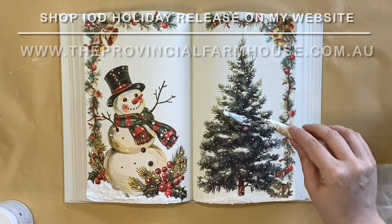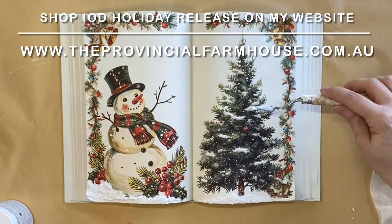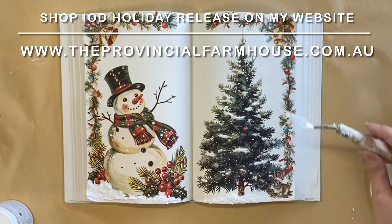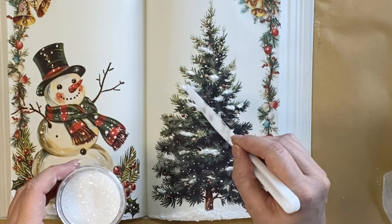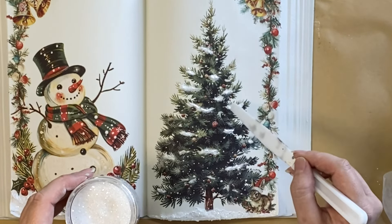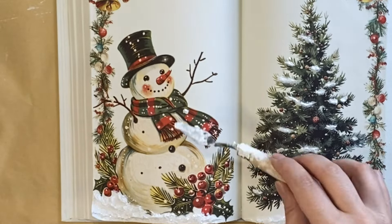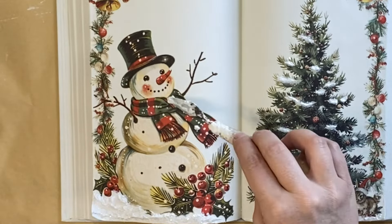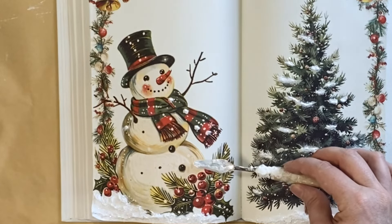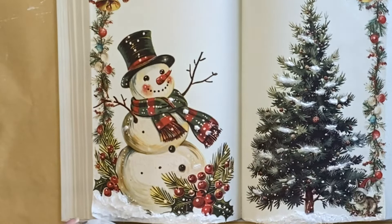If you're in Australia and would like to get some of the amazing IOD holiday release, make sure you check out my website, theprovincialfarmhouse.com.au. Just keep in mind these designs are a limited release so make sure you get in quick. While the crust medium is still wet, I'm adding some of that Sheer Frost German Glass Glitter. I also decided to add a couple of little dabs of that crust medium on the snowman, trying to create cohesion between the two book page designs, and while that's still wet, I'm adding the Sheer Frost German Glass Glitter again.